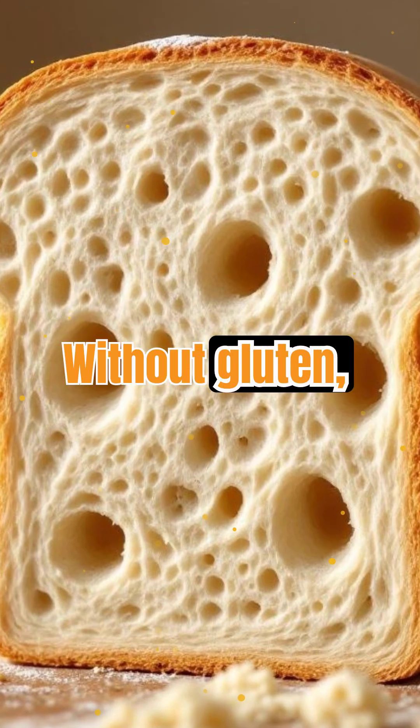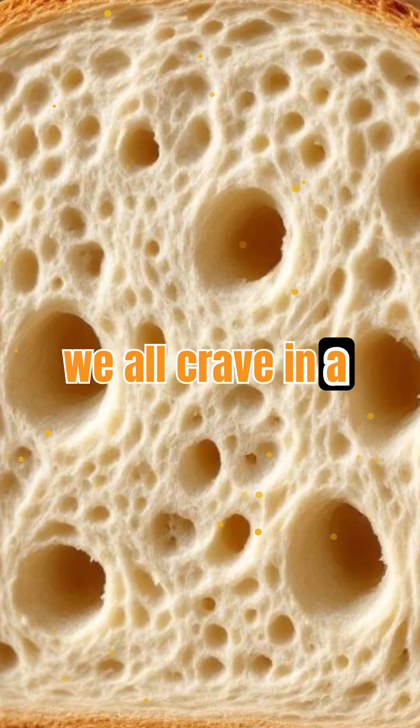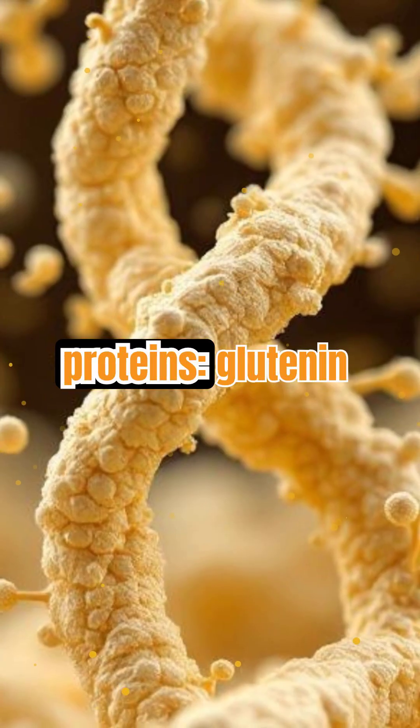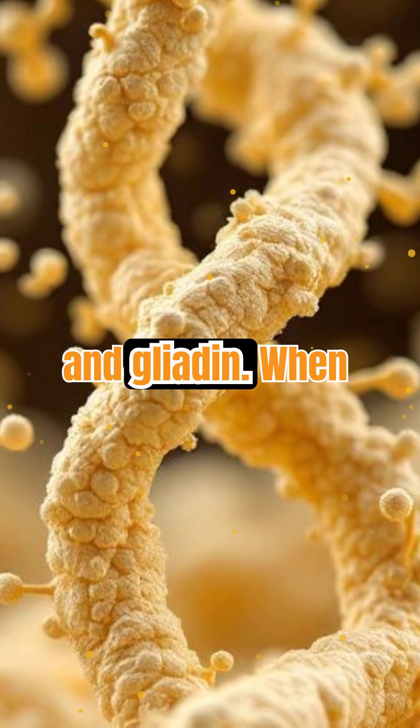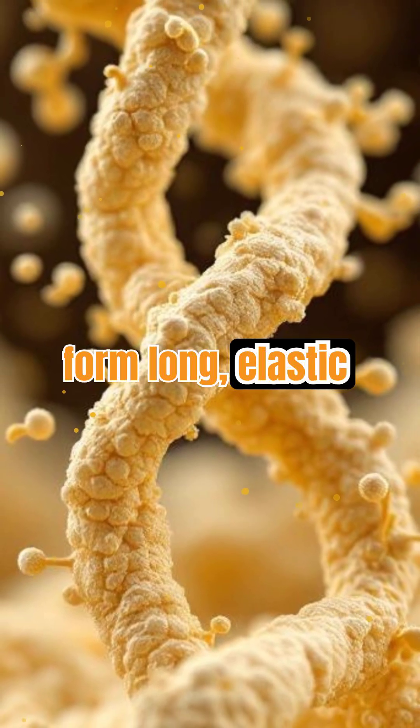Without gluten, bread would be flat and crumbly, lacking the satisfying texture we all crave in a perfect slice. Gluten is actually made of two proteins, glutenin and gliadin. When you mix flour and water, these proteins combine to form long, elastic strands.